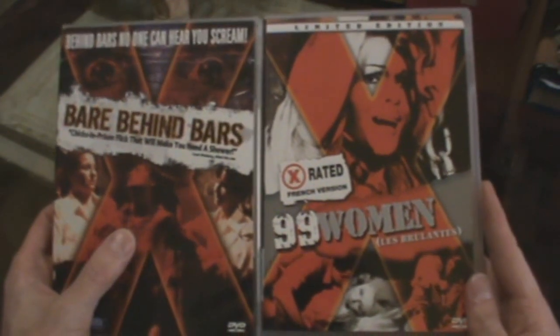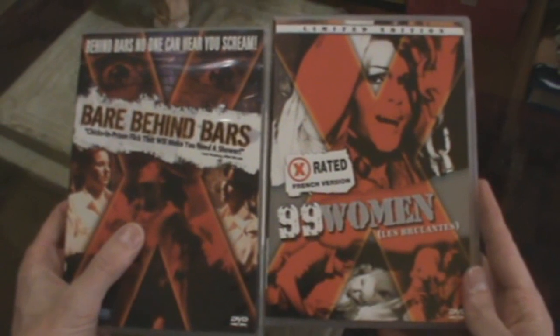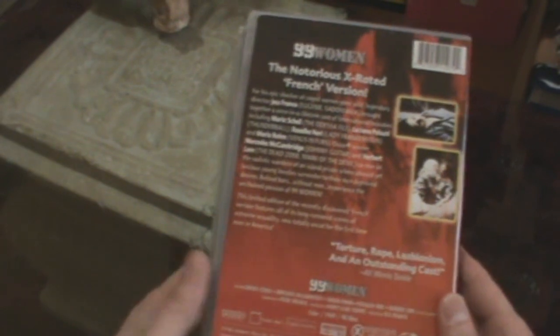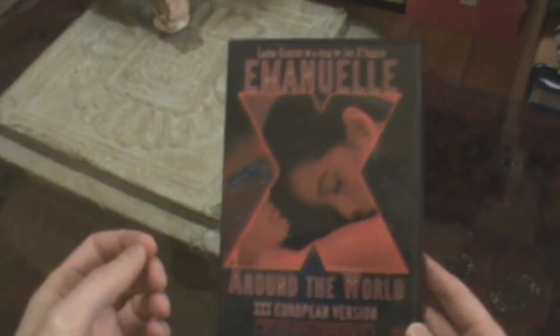A couple more Blue Underground titles: 99 Women and Bear Behind Bars — these are the X-rated versions, which I decided to buy because they're quickly going out of print. I bought these from Amazon and the postage actually came from New Zealand — I kid you not. I was a bit cheesed off about that because you pay for postage from the United States but they come from New Zealand. The benefit though is that it's less likely to attract interest from customs, so they got through pretty easily.